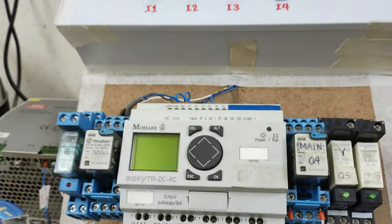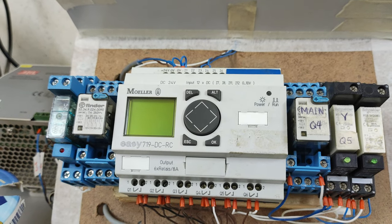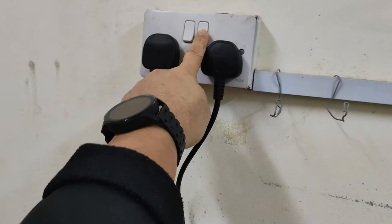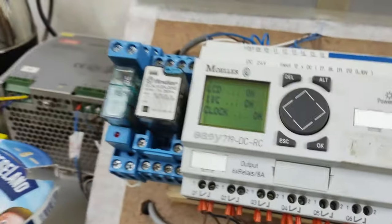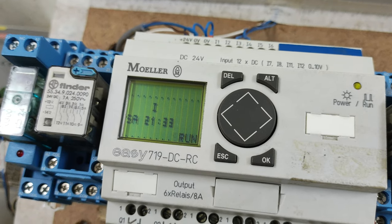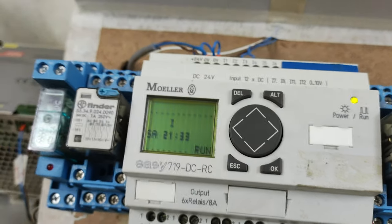How to program a counter in a Moeller EC719. It's very simple. We just power on the PLC, and I have already created a simple circuit diagram using a counter.